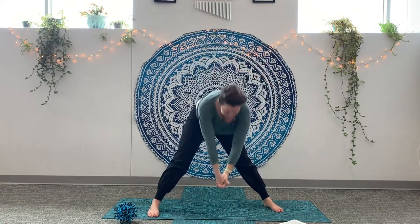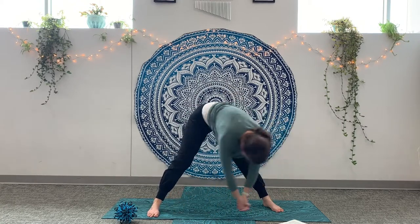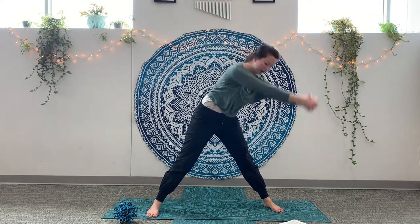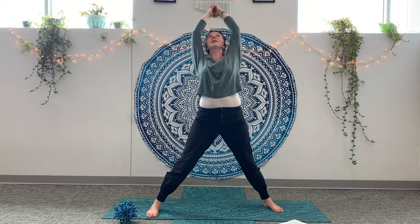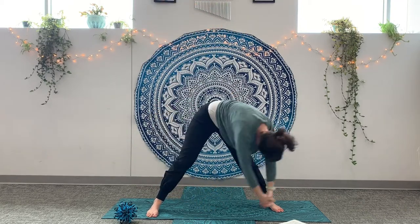All right. Elephant pose. Feet wide, arms together like a big trunk. Lower your trunk down and sway side to side. Then press in with your feet and reach your arms all the way up and lower. And let's go the other way. Up and lower. Up and lower. Big elephant pose.